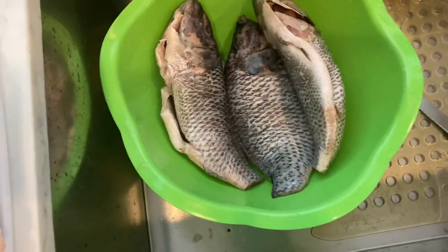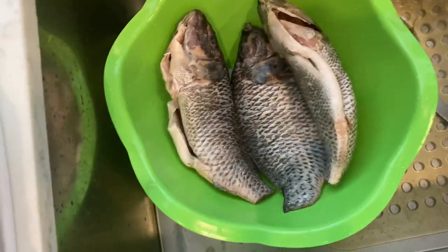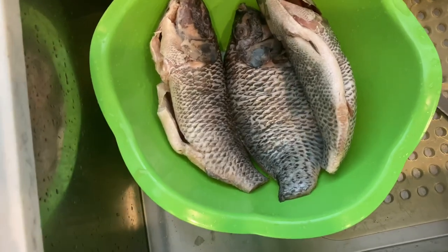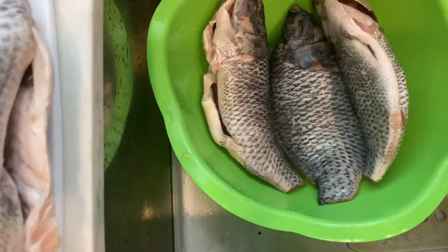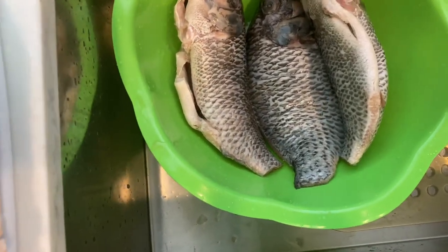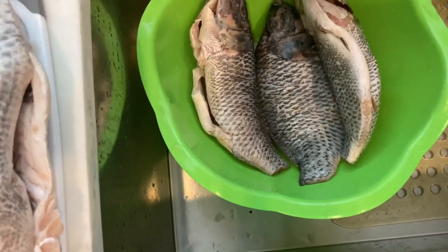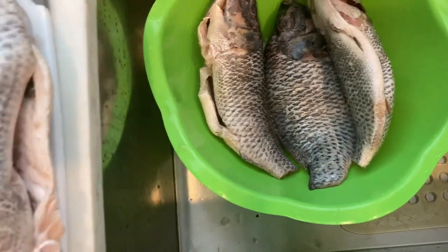After I finish blending my ingredients together, I'm going to stuff it inside the fish and then put it in a Ziploc bag and just let it marinate for a few hours until we are ready to prepare it. Usually I like to marinate my fish overnight, but because I didn't thaw it out on time from the freezer, it thawed out overnight. So I have to marinate it soon now and have it ready for later this evening when I'll be cooking it.